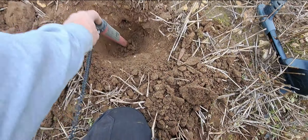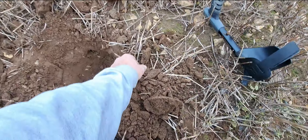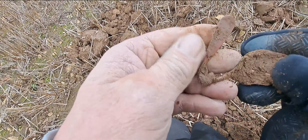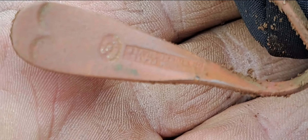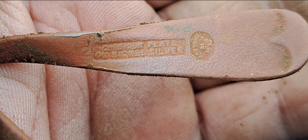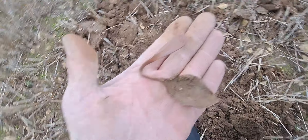I wasn't sure about this one - it was nearly pinpointed deep, sounded a bit iffy, only reading 52, but it's a bent up spoon. Lovely - it's got markings on it, so probably one of those EPNS ones. It would have been silver plated - yeah, see, it's silver plate. Cool, that's a nice little find.